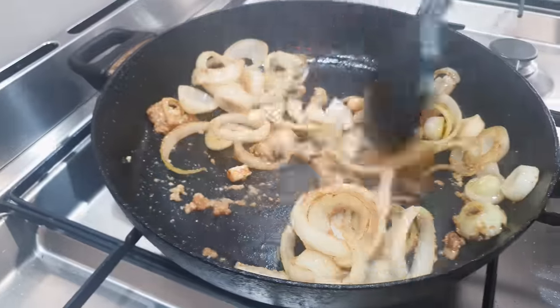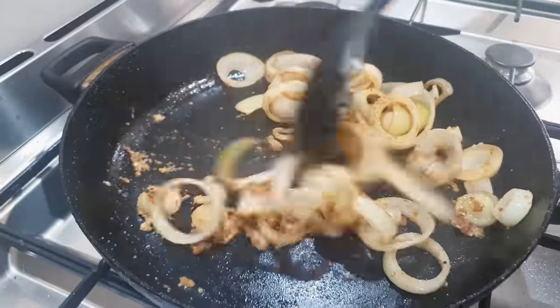In goes the garlic, and of course, as always, make sure you never burn the garlic because it does go bitter.